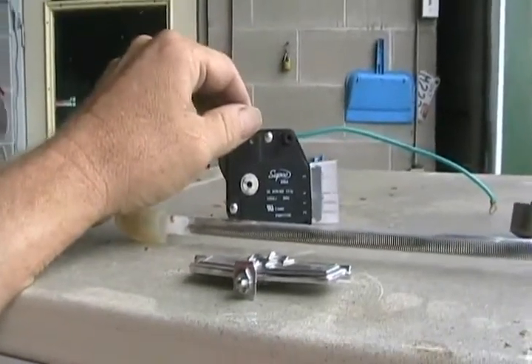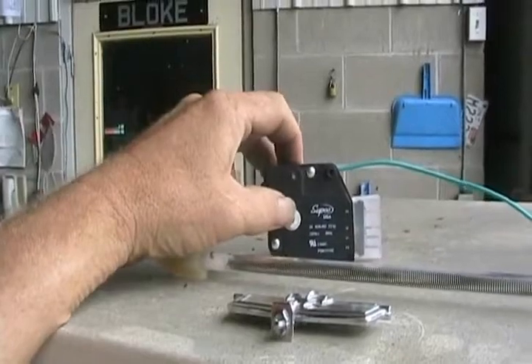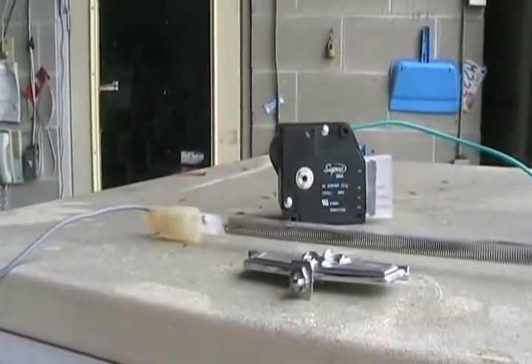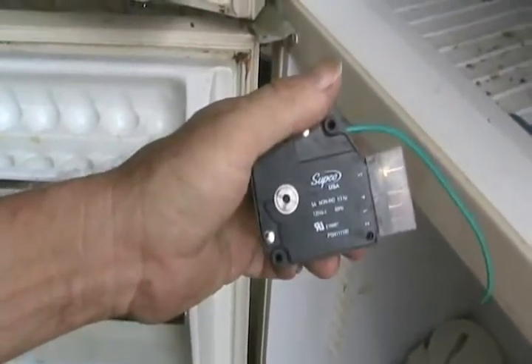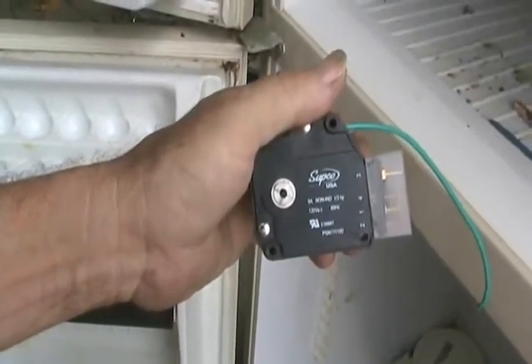Sometimes you've just moved your refrigerator from one part of the room to another, and it happened to be on the defrost cycle, yet it's working fine. You wonder why when you plug it in somewhere else it doesn't start up. If you just leave it plugged in and everything's working fine, it'll start up again within 20 minutes. Wholesale price on these defrost timers is about $14, and the retail price is $30 to $35.